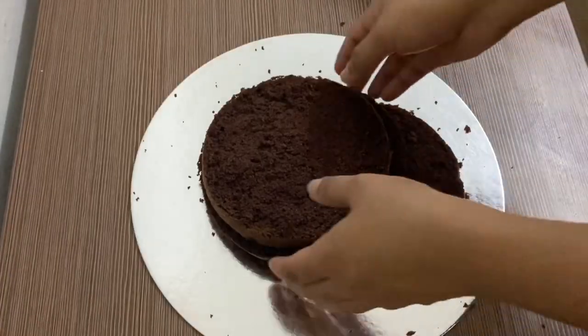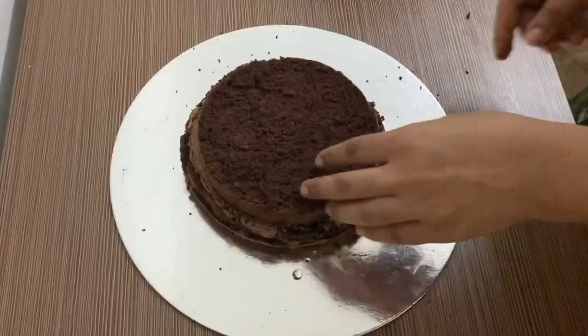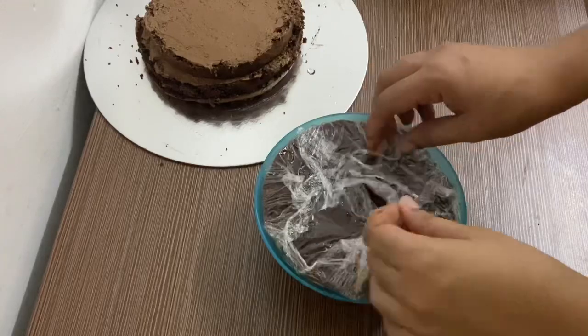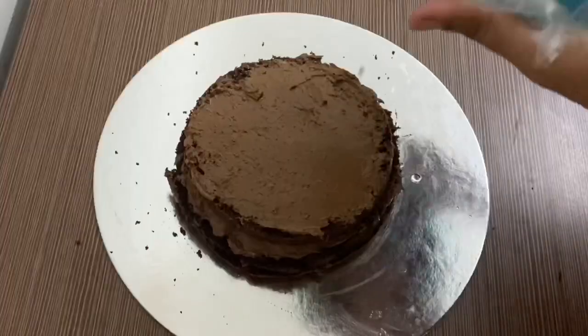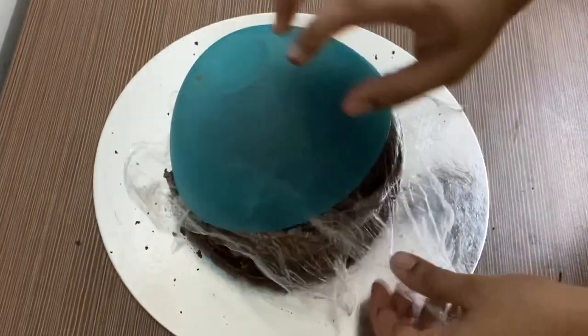We will set all 3 layers in the fridge for 3-4 hours. After setting, we will remove the cake ready for assembly.